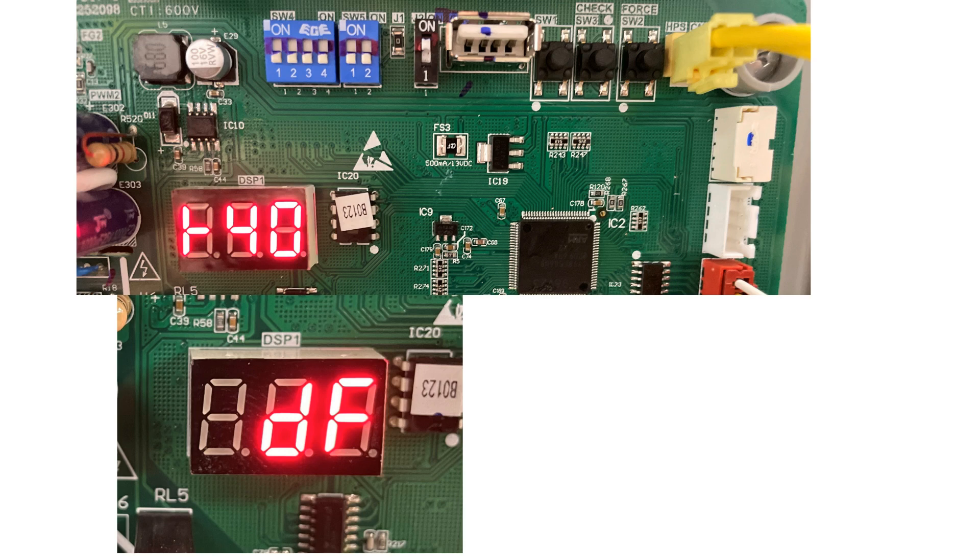This is useful for checking your sub-cooling when you're checking for proper charge. The LED display will show a sideways T next to the compressor hertz rating, indicating force mode.